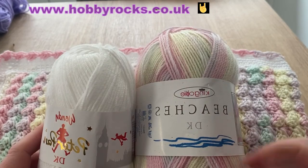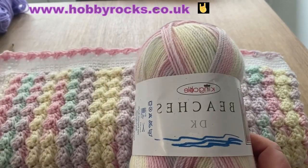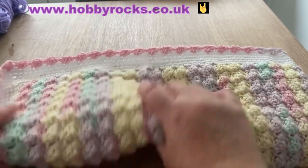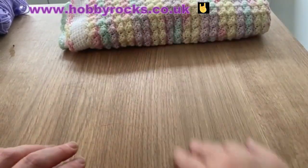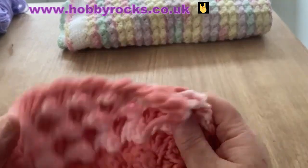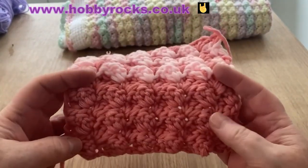All the details of the yarns I've used and where you can get them are in the description box. I've done a couple of swatches to show you — I don't really want to waffle on too much because that was the problem with the previous tutorial. Now this blanket is quite a large pram blanket; I'll put all the details and dimensions in the description box, but I wanted to show you a couple of swatches I did by changing the yarn.